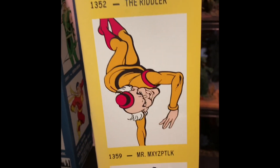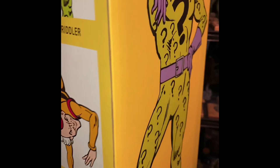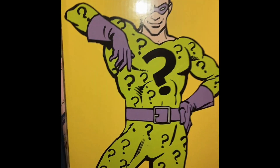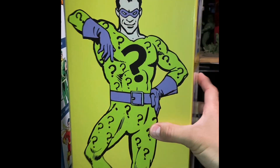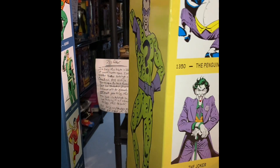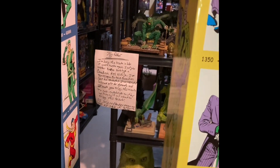We've got the Riddler, Mixoplex, and Bizarro on the box. It's a great representation of the Riddler on the back. Doesn't look anything like the new Riddler in The Batman movie — which, if you haven't seen it, I'm not going to give you any spoilers, but you need to get your butt out there and see that movie. It's fantastic.